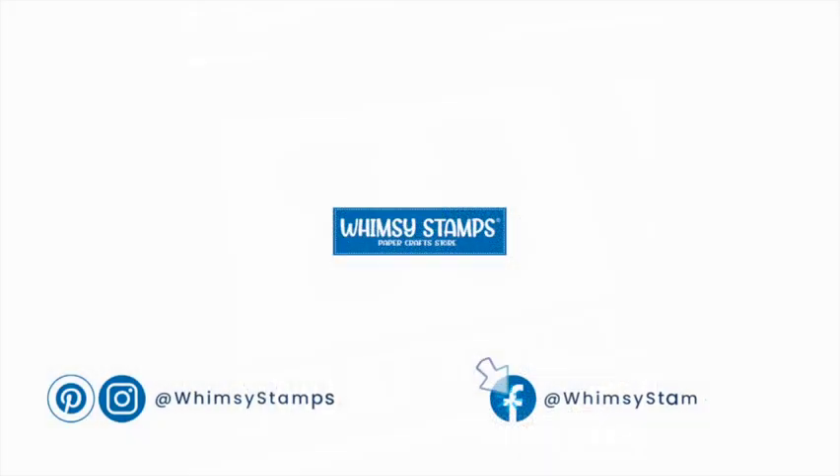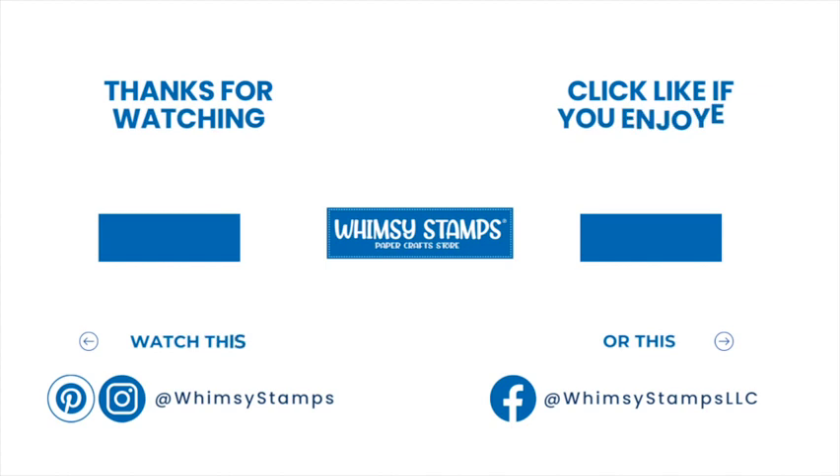If you enjoyed this tutorial, we would appreciate it if you would like this video and make sure that you are subscribed to the Whimsy Stamps YouTube channel and all of their other social media platforms — we don't want you to miss out on any of the upcoming releases or amazing inspiration.